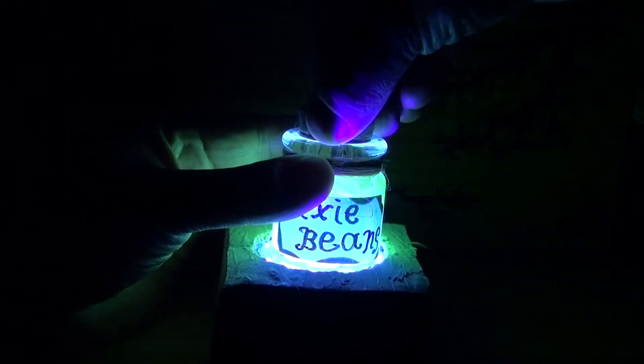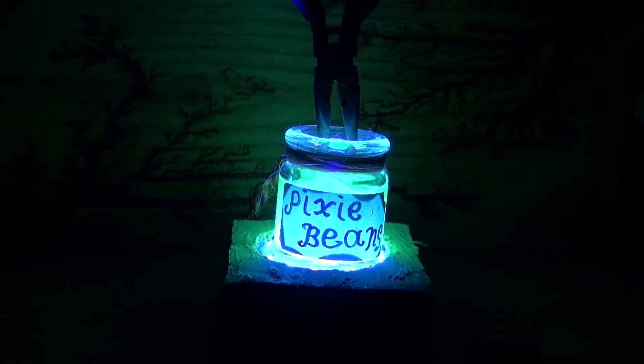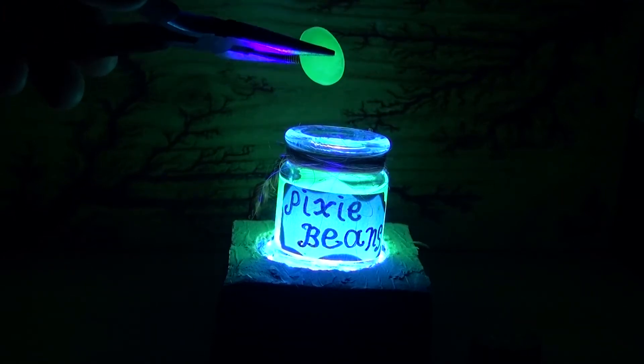Hello and welcome back to SciTai Tech. In this video I'm going to show you how to make a magic potion bottle that contains pixie beans. Let's get started.